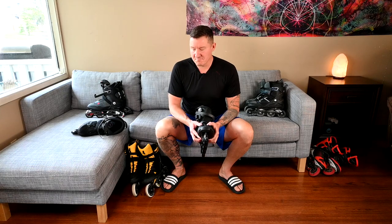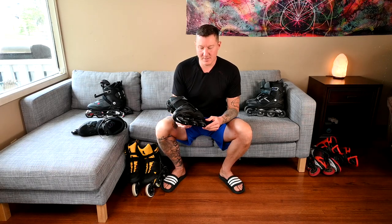The Fit 84 BOA, just like the Fit 80, features the BOA lace system, which makes it a breeze to get on and off. It's designed exceptionally well — super easy to put on, super easy to take off. Love that about them.